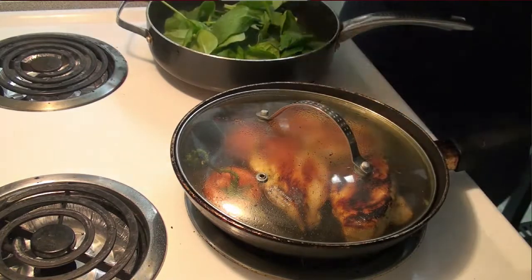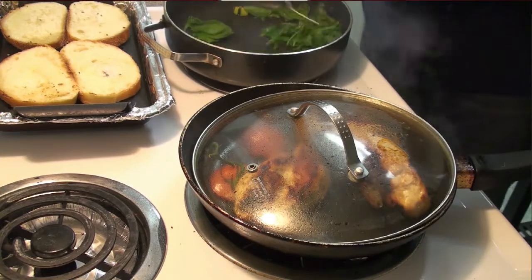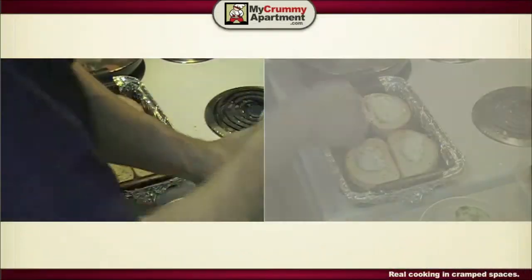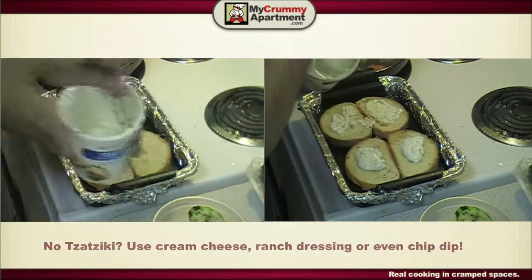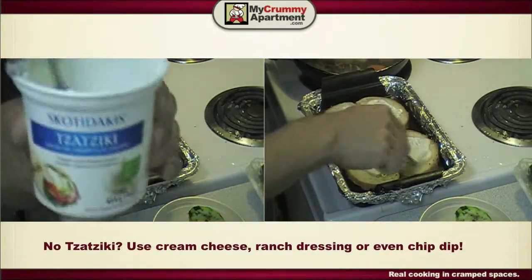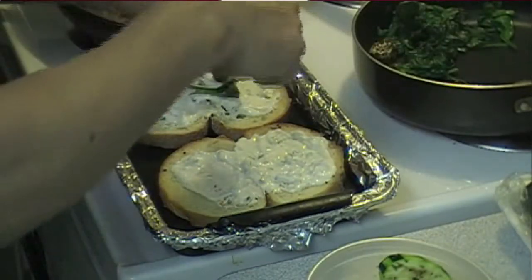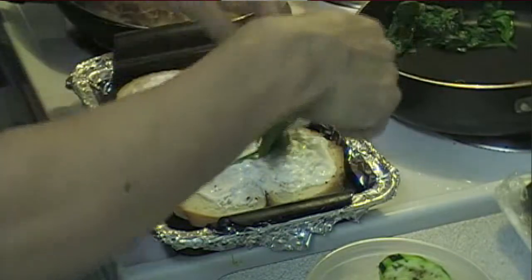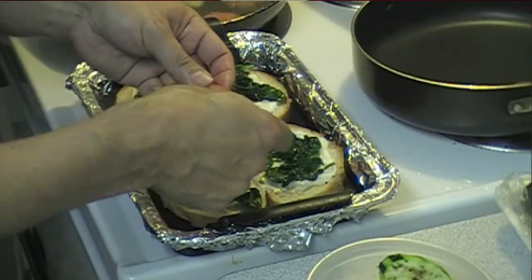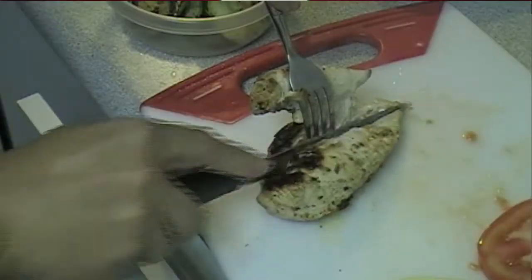I have this leftover tzatziki which is going to give it sort of a Mediterranean flavor — this is really nice stuff. Now I'll put some spinach, and maybe I should put the tomatoes on the bottom. Yeah, let's do that.